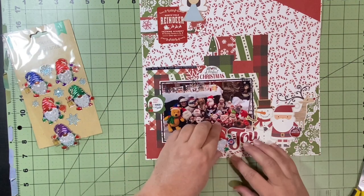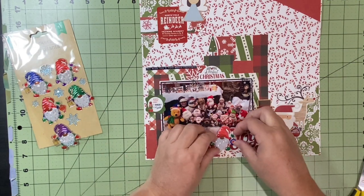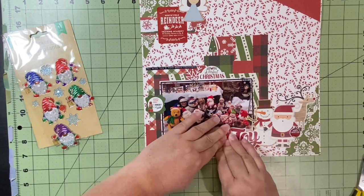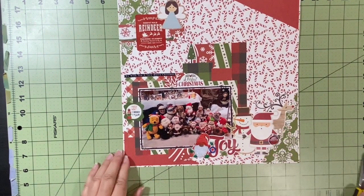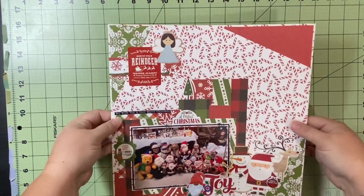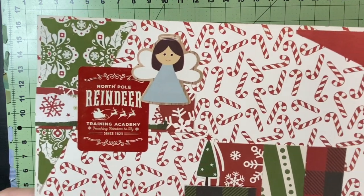I do pull one of the gnomes out and I'm going to go with this red one. I back it on white, because of course you can see right through them and all that pattern back there would have been really distracting and would have made it look weird. So I backed it on white and fussy cut around it. And that is it — I'm going to bring this up here so you can see it. I did not end up putting the other one in here.